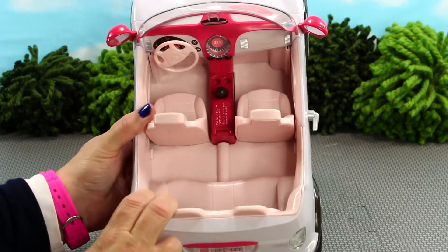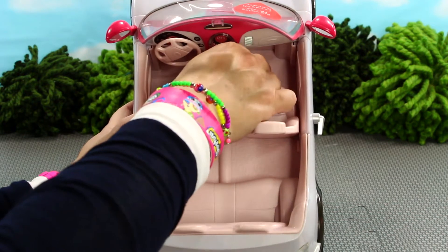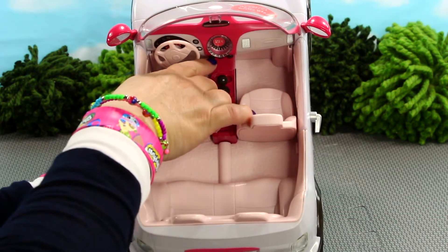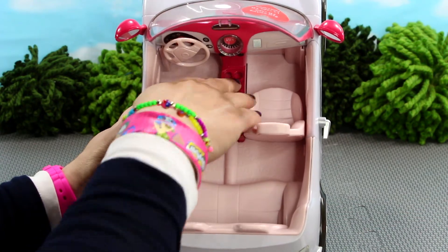There are two cup holders in the middle section of the car and a cool gearbox. If you shift the gearbox in the upward position it turns on the radio, and you can use the buttons on the dash to control the volume and scan for a radio station. To shut off the radio, simply pull the shift back.